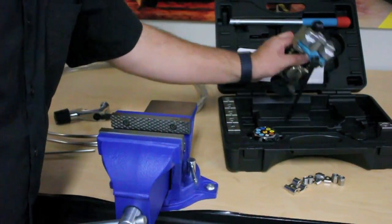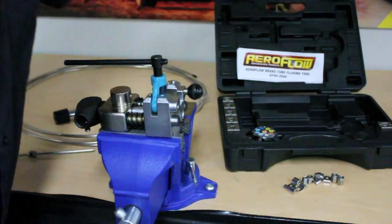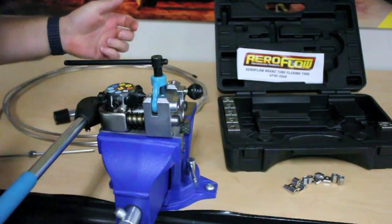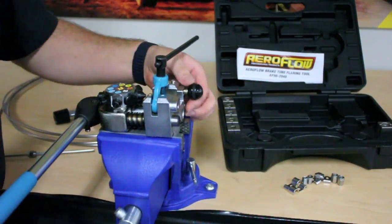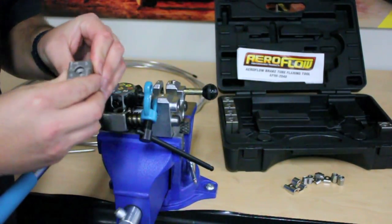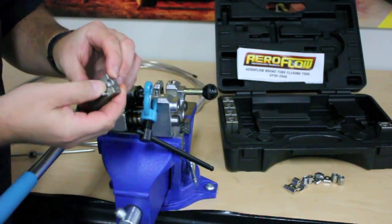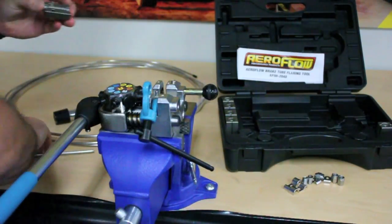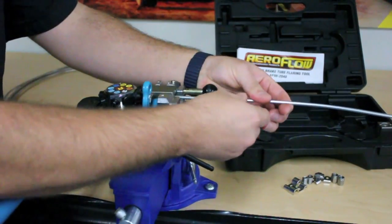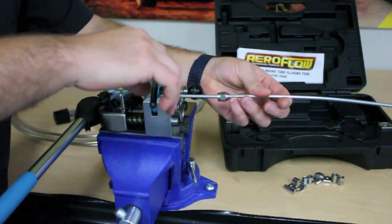This tool is very easy to use. You clamp the main body in the vise, grab the handle, push it in, grab the head and clip it in place. You choose the die you want to use — in this instance we're using the 3/16 die. Make sure that you've got your flare side towards the head. Get your line, sit it in place, click it to option 0, push over the clamp, and lock it in.